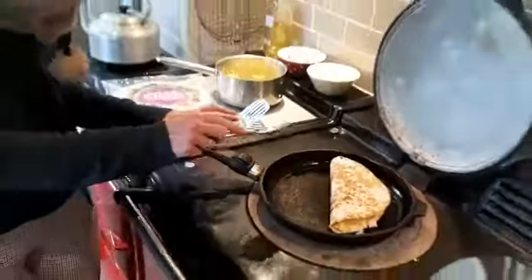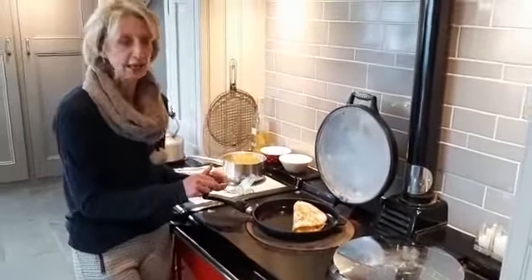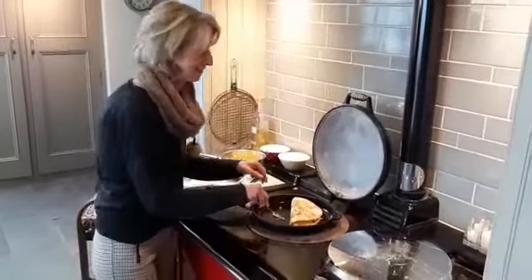We made these the other day and we had some bolognese leftover, so I filled it with some bolognese and grated cheese as well, and that was really yummy. So really be creative and experiment — this is what it's all about.